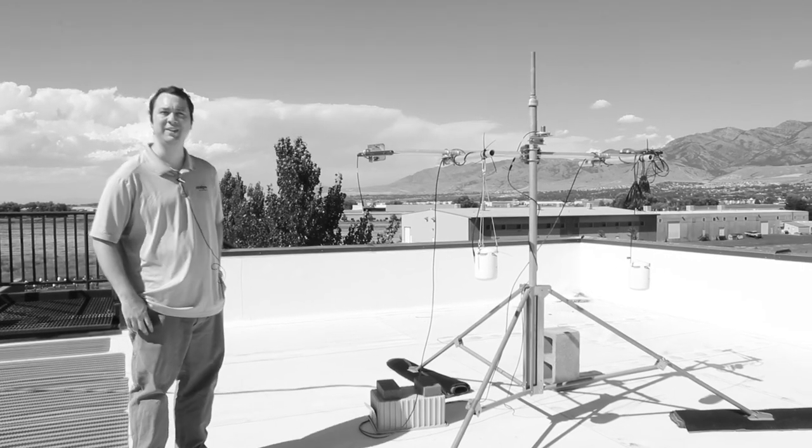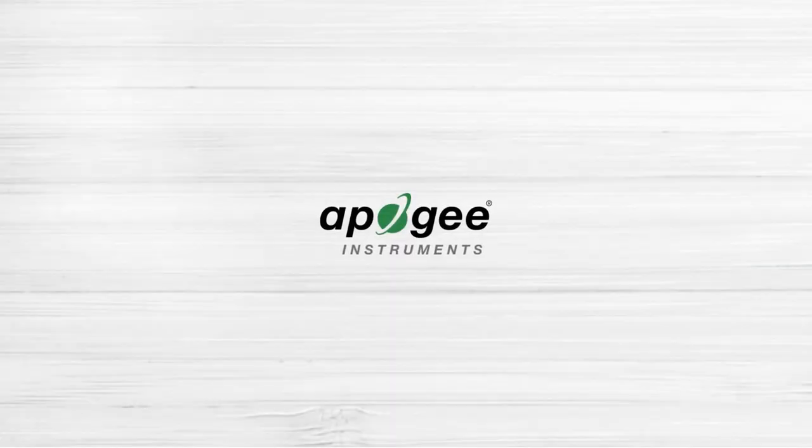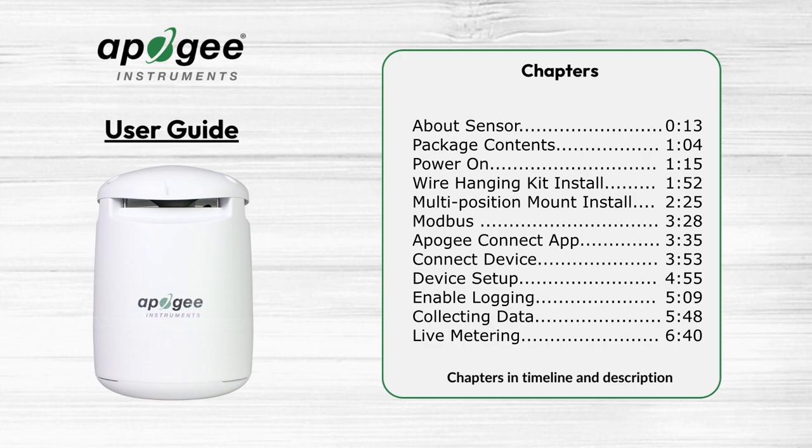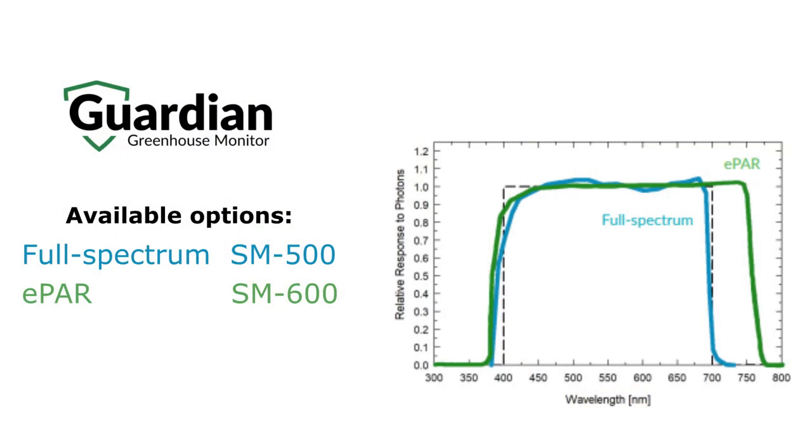This is the user guide for the Apogee Guardian. The Apogee Guardian is an all-in-one greenhouse monitor featuring five different sensors that provide nine different metrics, with the option to access them using one app. The Guardian comes in two different models: the SM500, which features a PAR sensor, and the SM600, which features an ePAR sensor.